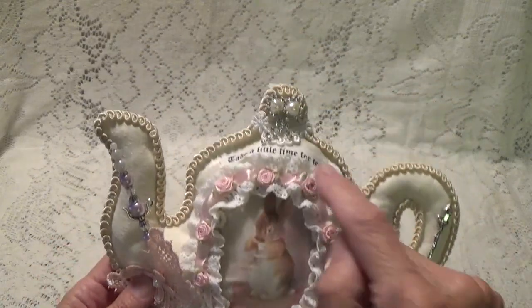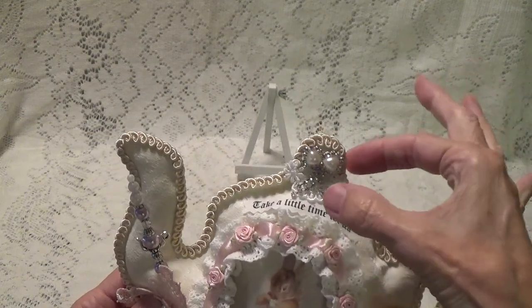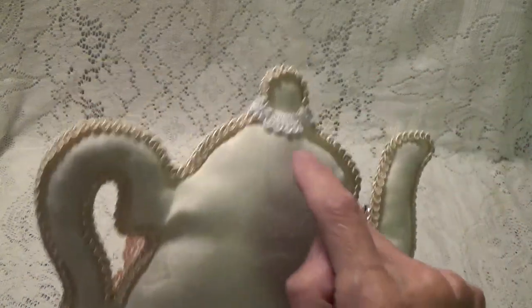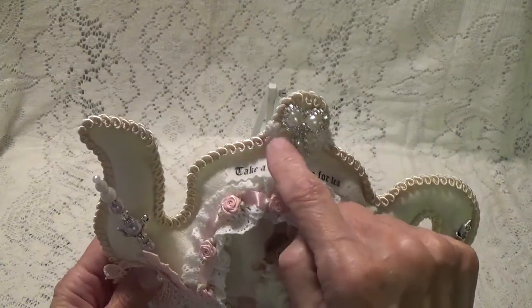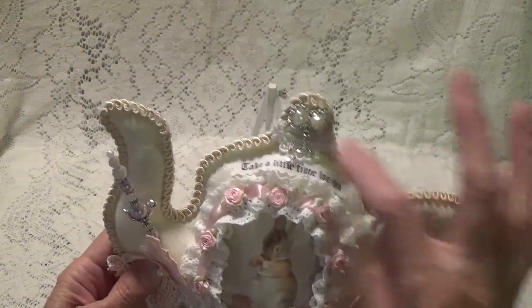Let's start up here. With one of the trims that she had, I just cut a little piece off and attached it to the top of the teapot. You can see how I didn't do the back and you can see how I attached it just like that. And then this real pretty bling was part of her little kit too, and I just put that there.